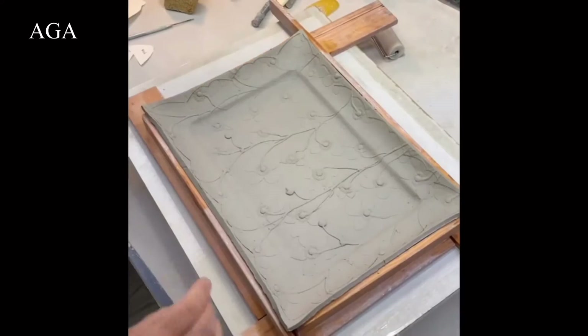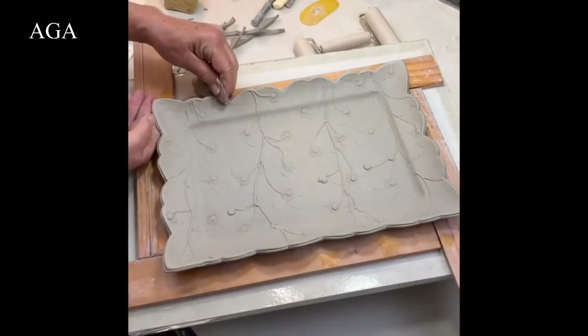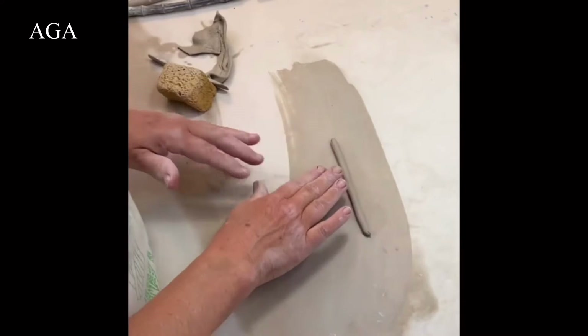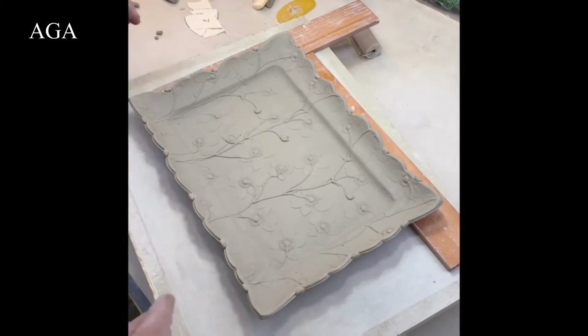I cut these little templates out of thick paper, which allows me to reuse the same pattern. This exacto knife is very dull — do not try this with a sharp one. I've had it about 30 years, but the blade is very thin so it goes through the clay easily. I'll finish up the edge, then roll a thin coil, cut small same-size pieces, give them some texture, and add them to the rim for a little more detail.